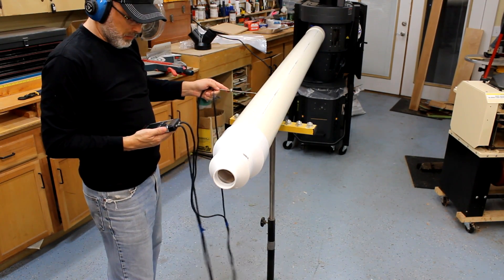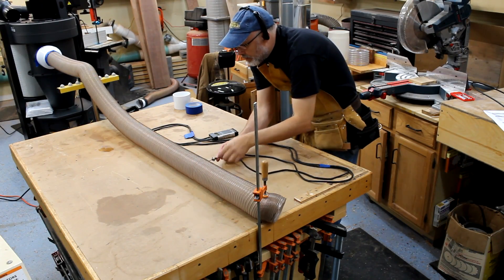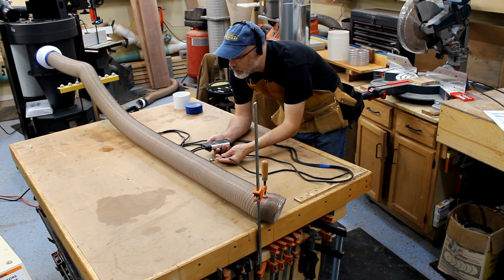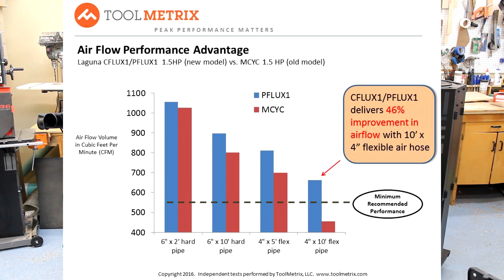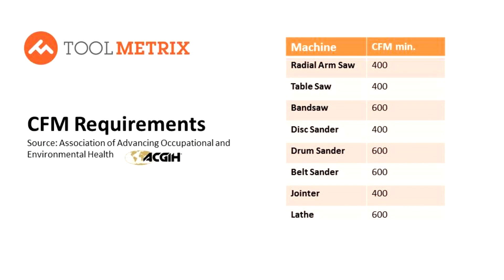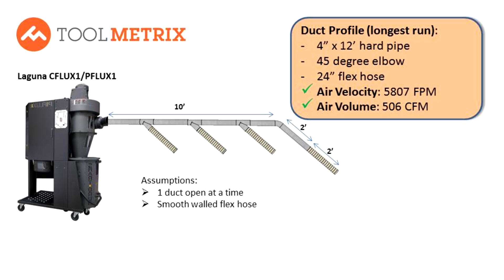With a short piece of straight pipe, each machine pulled around 1050 actual CFM, which is great for a one-and-a-half horsepower machine. In the most dramatic case, where we hooked up both machines to a 10-foot flexible four-inch hose, they each measured in the range of 670 CFM — a whopping 46% improvement over the previous generation Laguna 1.5 horsepower cyclone. These new machines are clearly up to the task of hooking up individually with a flexible hose, disconnecting when you need a different tool, and moving around the shop. Based on these airflow measurements, the C-Flux and P-Flux 1 are more than adequate for directly connecting to your tools or running a small ducting system with a few bends and minimal flex hose.